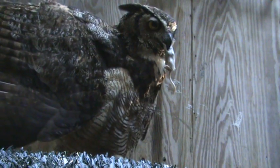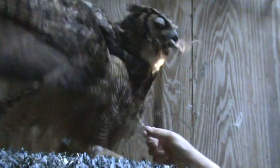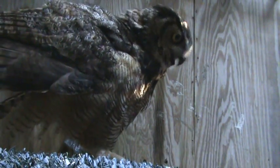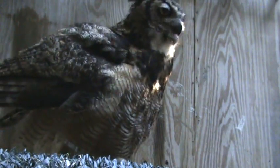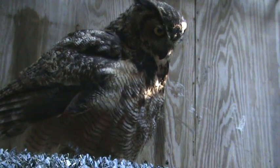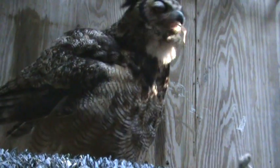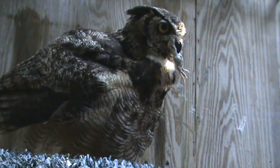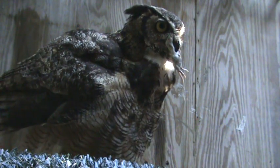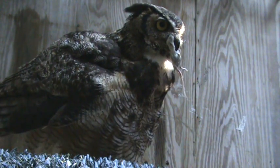How are you doing, little girl? How are you doing? I've given her a second deworming medication, and that's all part of what you do when you realize that you're going to be releasing them soon. You want to make sure that all the parasites are gone.